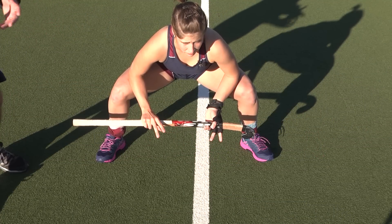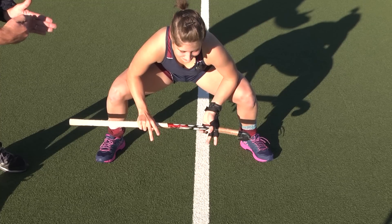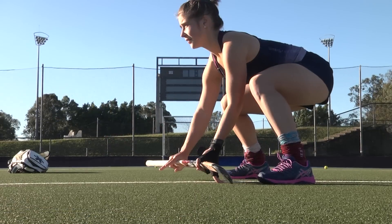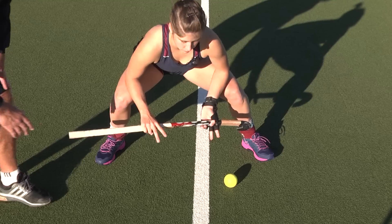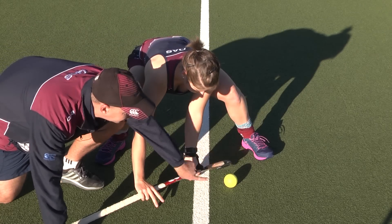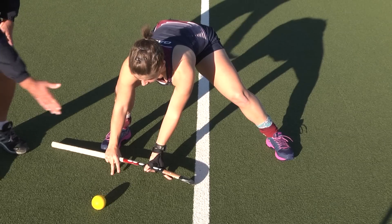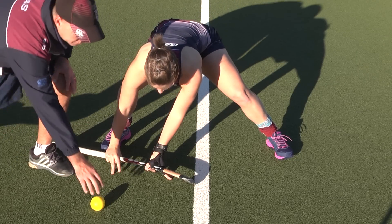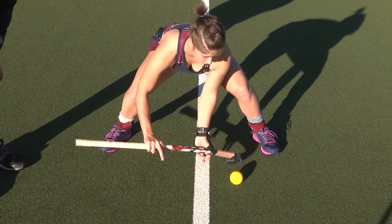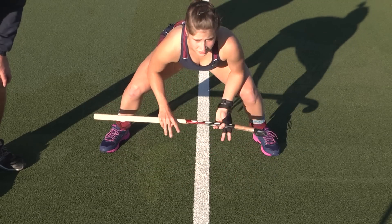Now we're going to look at the angle of the stick in relation to the line of the ball — it needs to be perpendicular. We want a 90-degree angle between the line of the ball and the stick face. If your stick is slightly off angle, the ball hits and deflects in an unintended direction. With Britt's stick at 90 degrees to the line of the ball, it traps the ball dead.